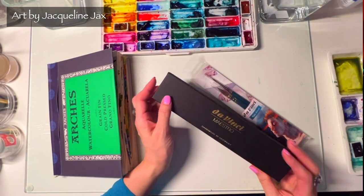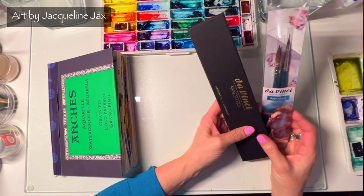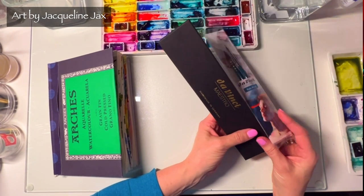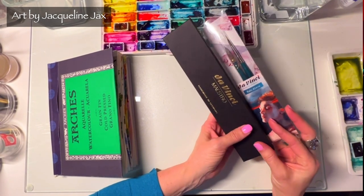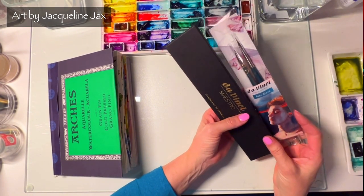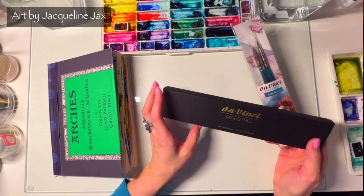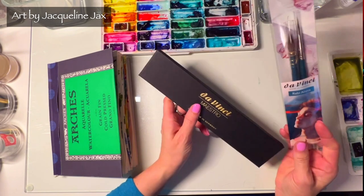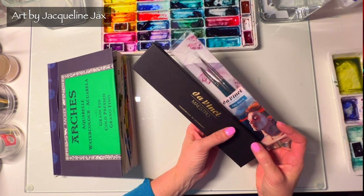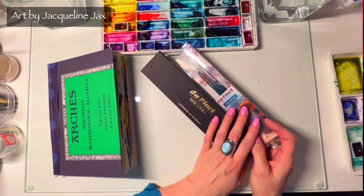Hey, welcome back to my channel! I am so excited because my new brushes just arrived and I could not wait to jump on here and review them for you. I have been wanting to try these brushes since I first heard about them, and many of you have asked me about Kolinsky sable versus synthetic sable — a question I really didn't have an extensive answer to.